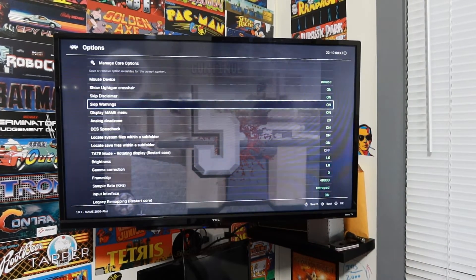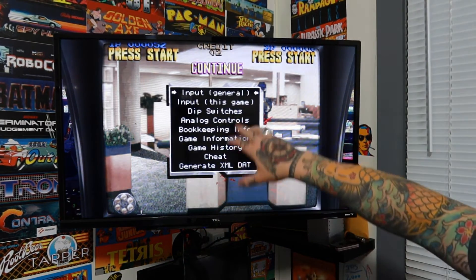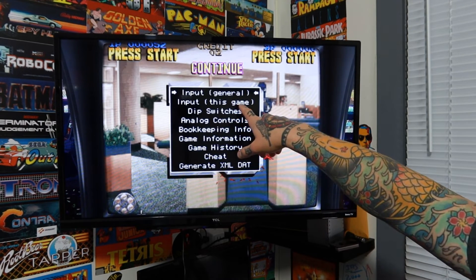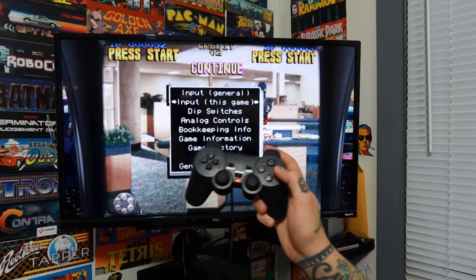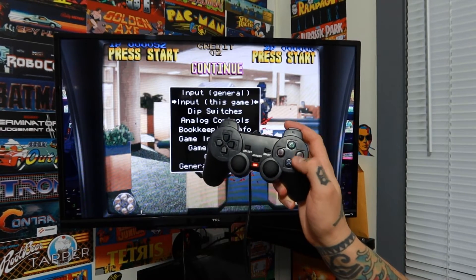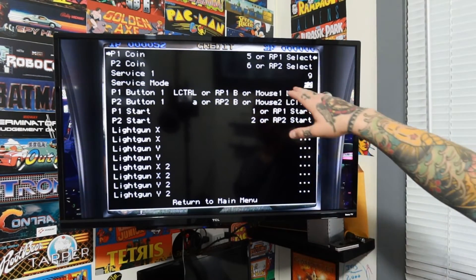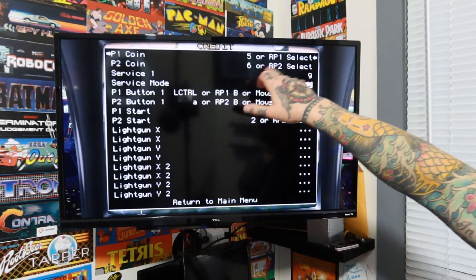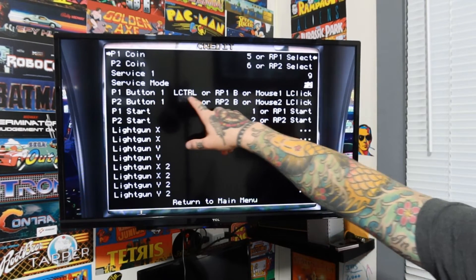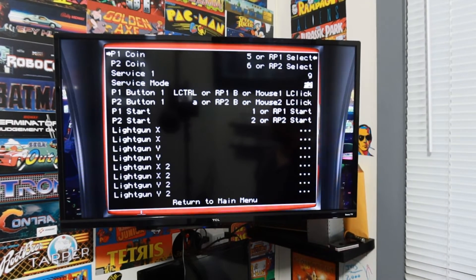When we're back in the game, it's going to give you a menu. Go down to input this game — the second option down — and select that with the circle button. If you have a different gamepad controller, just hit the equivalent button. Here you can see it's already programmed in because player one coin already has a button mapping. We also want to go to player one button one, which says mouse click — that's going to be your trigger. If this is all blank, select player one coin first.